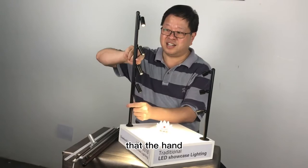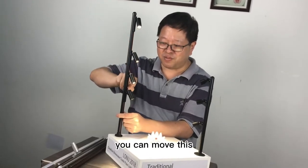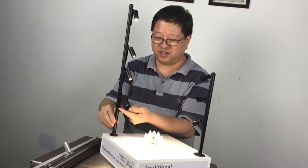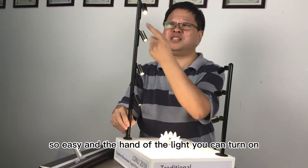The hand — light hand — you can smoothly move this. It's so easy, so easy.